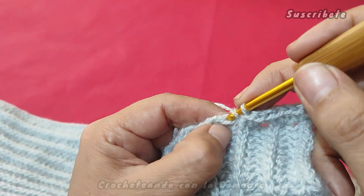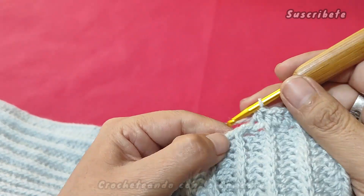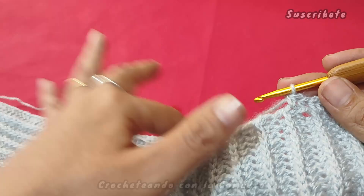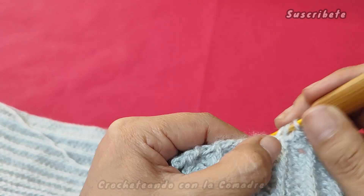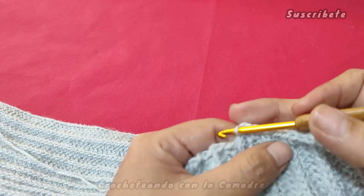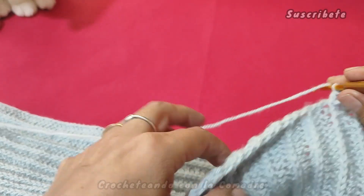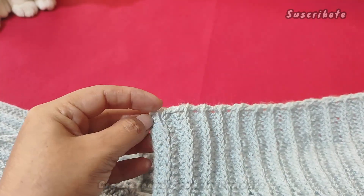Aquí, miren, siempre es con mucho cuidado cuando vamos a manejar estos puntos. Tal vez aquí para evitar que se nos vaya a estirar demasiado, a lo mejor aquí no hago la cadenita y me voy directamente a este punto. Y en el otro sí lo tomamos: tomamos uno sí y uno no. Porque si no, siento que sí podemos aumentar. Vamos a continuar todo el borde hasta llegar a lo que va a ser esta parte que es nuestro cuello.